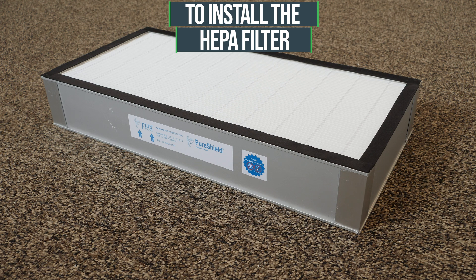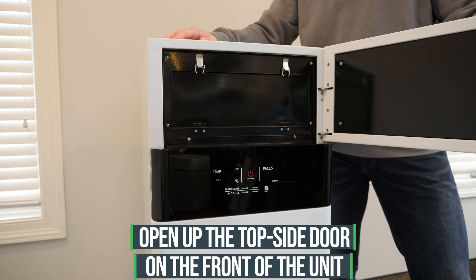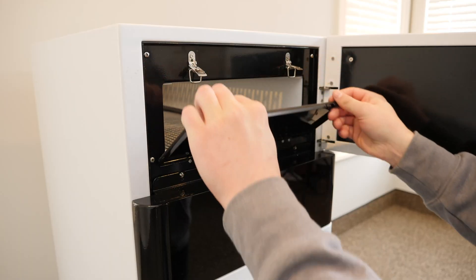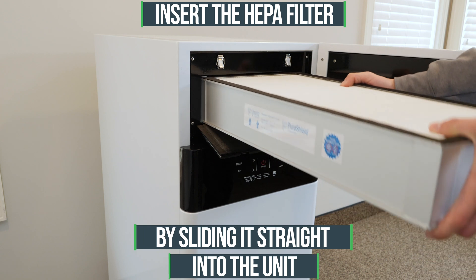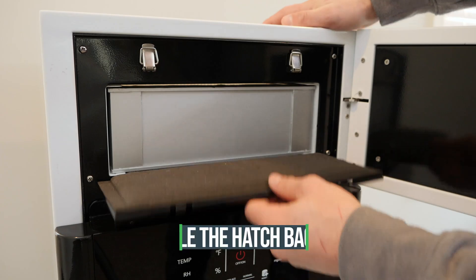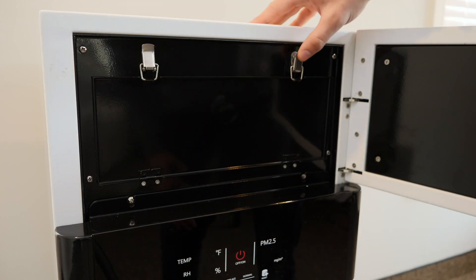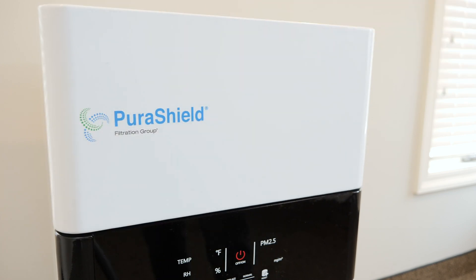To install the HEPA filter, open up the top side door on the front of the unit above the LED display screen. Unfasten the two buckles and the hatch for the HEPA filter will swing open downwards. Insert the HEPA filter by sliding it straight into the unit. Buckle the hatch back up on both sides and close the door. The HEPA filter has been installed.